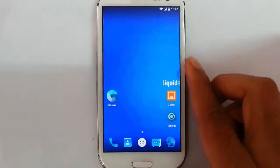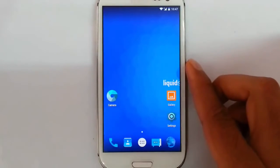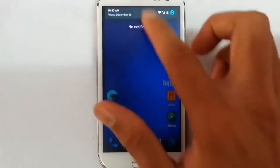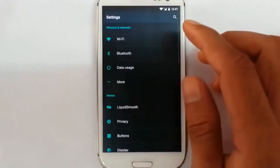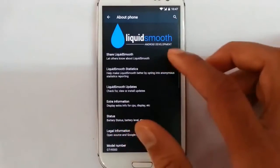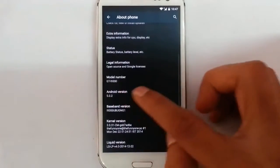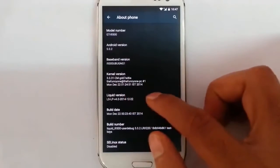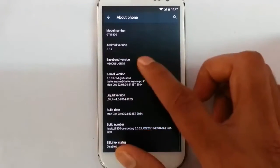Hey YouTube, in this video I am going to review LiquidSmooth Android Lollipop 5.0.2 based on the Samsung Galaxy S3 i9300. If you go to the settings you can find I am running on LiquidSmooth which is based on Android 5.0.2. The release date is 22 December 2014.